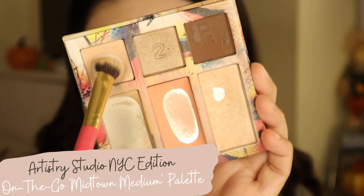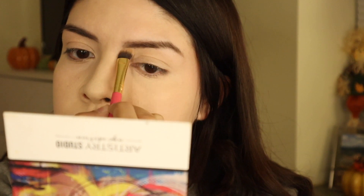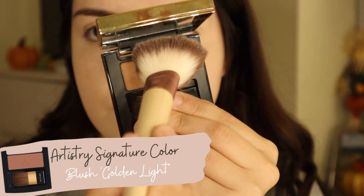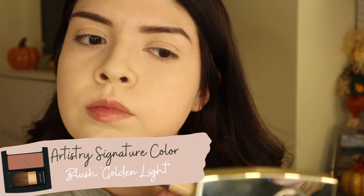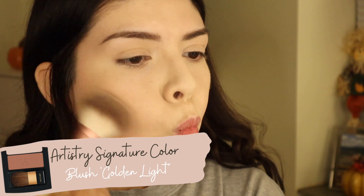Now we're just going to highlight the brow bone with one of the shades from the On the Go palette. Then, to bronze up the skin a little bit and get some color back in, I'm going to use this blush in the shade Golden Light — such a pretty shade, I've gone through so many of these.